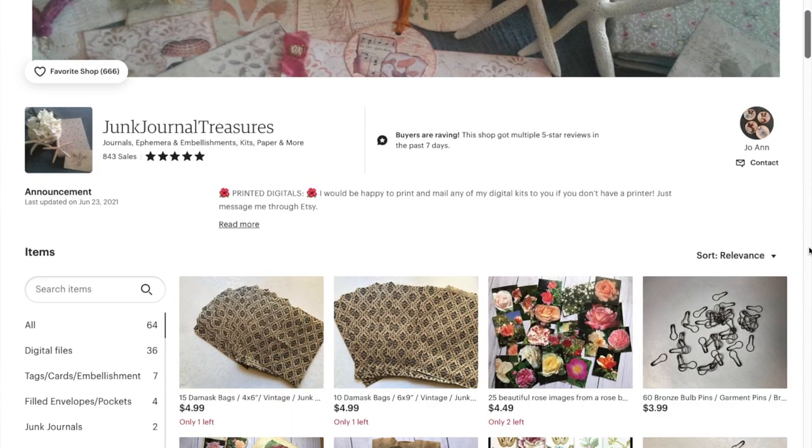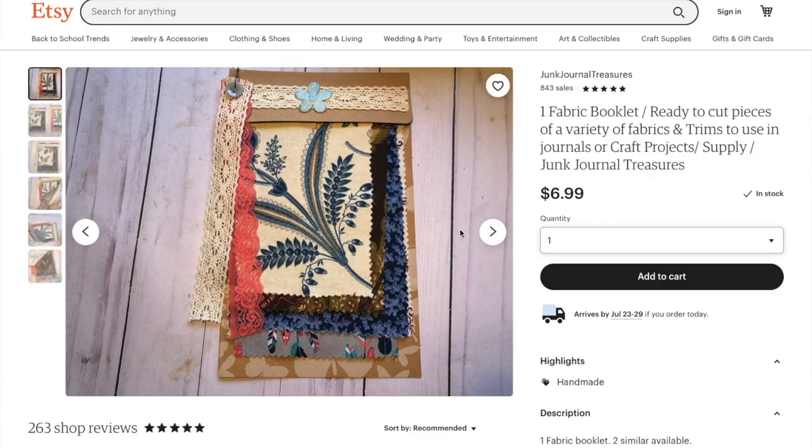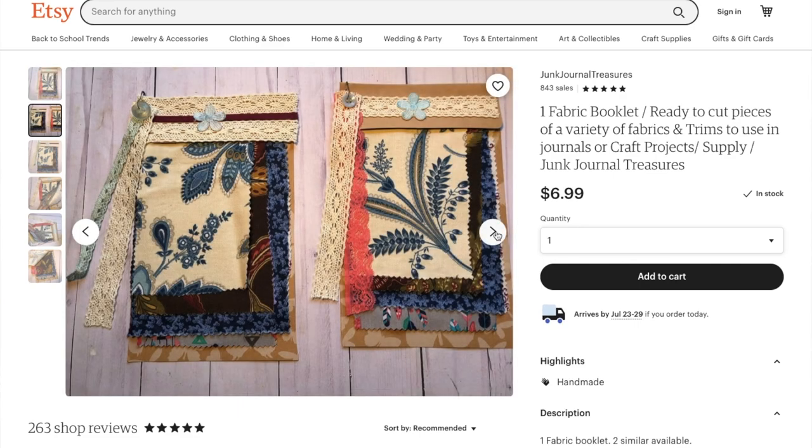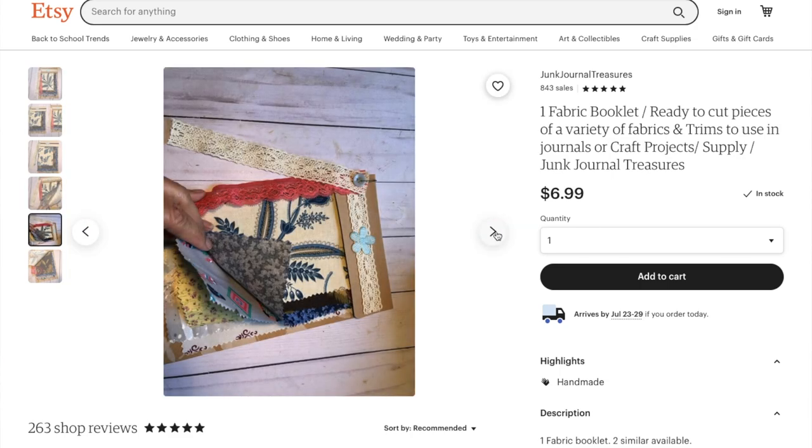The small business that we're highlighting today is Junk Journal Treasures on Etsy. In the Junk Journal Treasures shop, you'll find exactly what the name promises — a host of unique digital kits, handmade ephemera, and essential supplies to help you build a beautiful journal. Visit Junk Journal Treasures via the link in the description below. If you believe your shop can add value to our community of creative journaling artists, leave the name of your shop in the comments for the opportunity to be featured in the next video. Thanks for watching — see you in the next video!